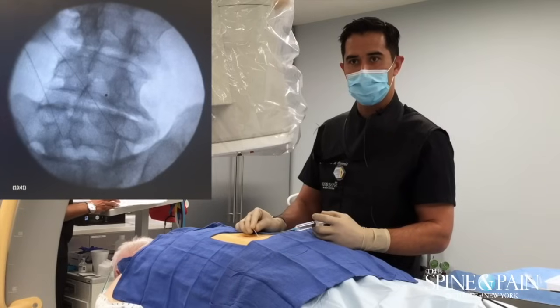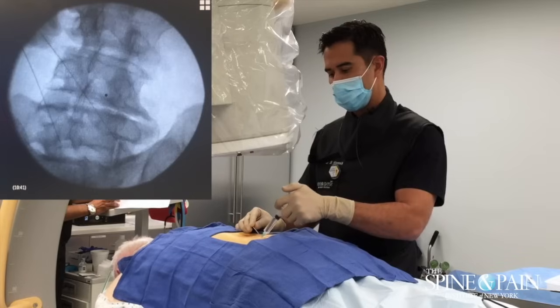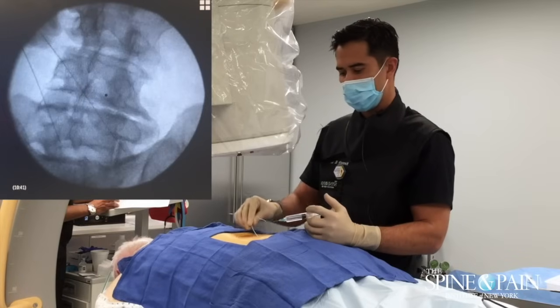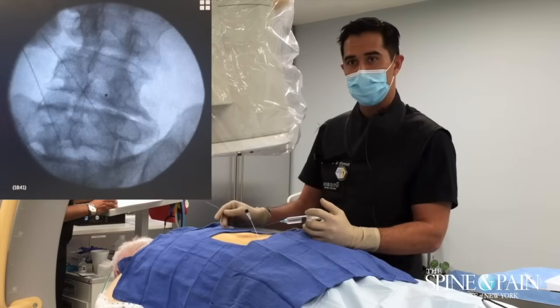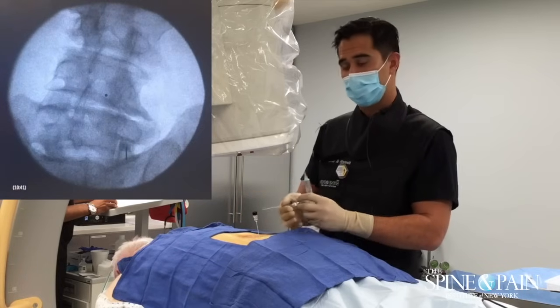We're going to use a two-needle technique which is going to give us a bigger lesion. We're down here at the superior articular process at S1, and this is going to get our L5 dorsal primary rami.